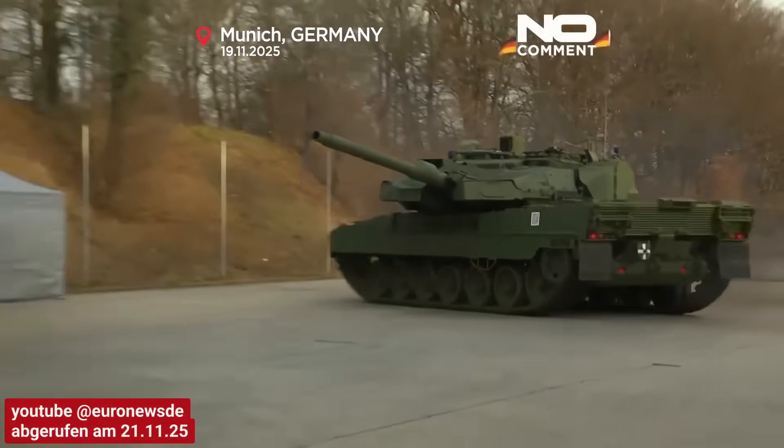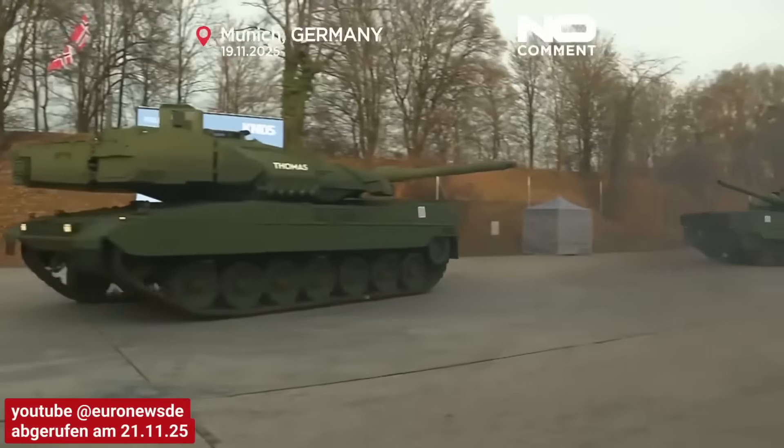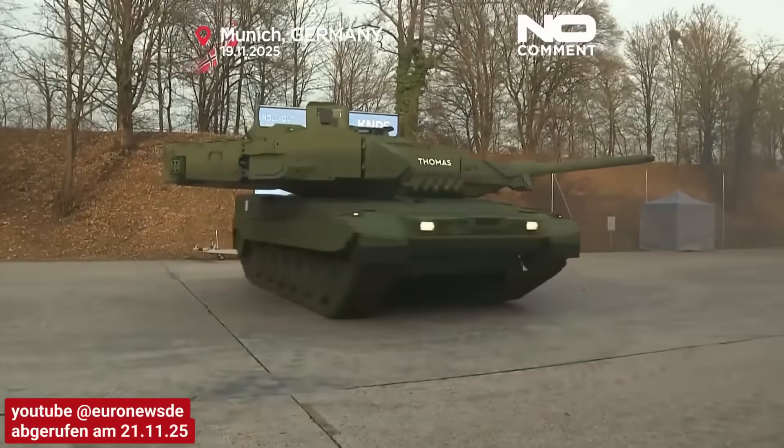The new German Leopard 2A8 main battle tank has been unveiled. Here's what it can do — everything you want to know about it in this video.